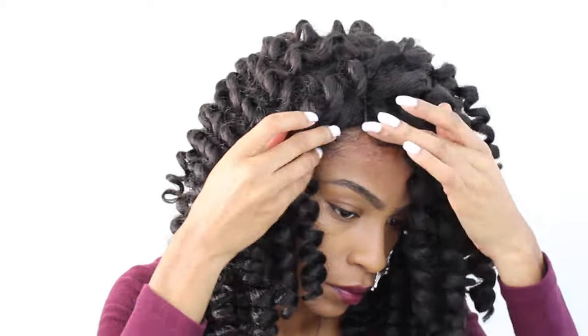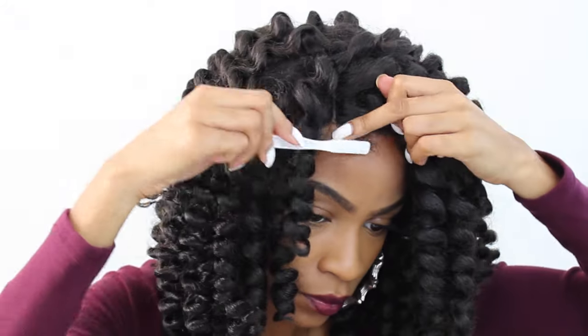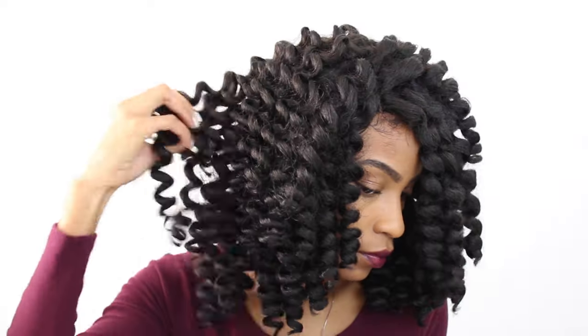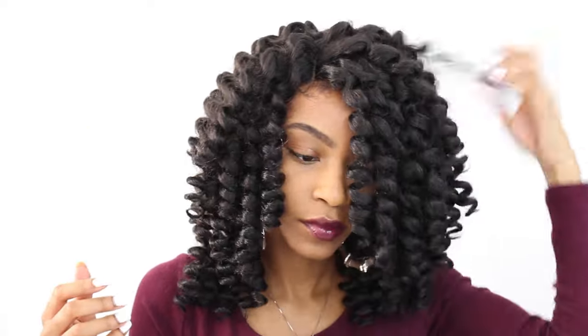Your hair might frizz up in the process of putting the cap on, so I just went back in with some Eco Styler Gel again to lay down my edges. Then I'll go ahead and begin fluffing the hair.